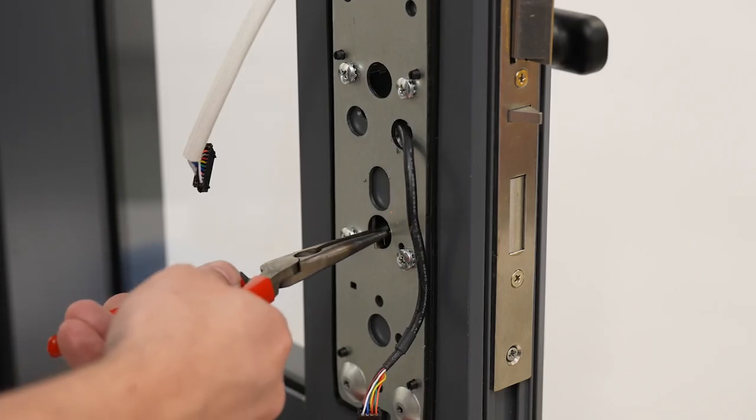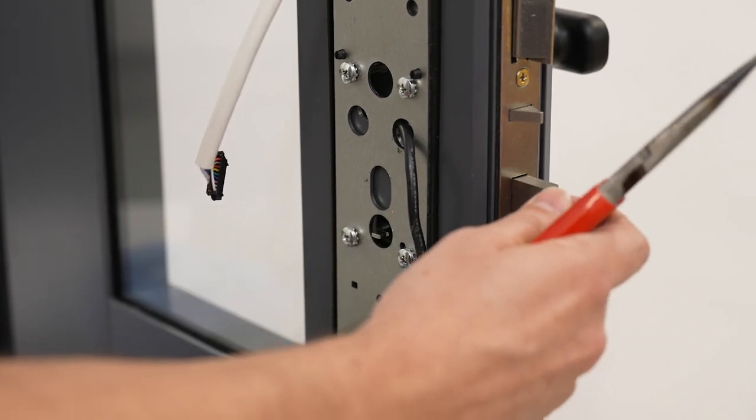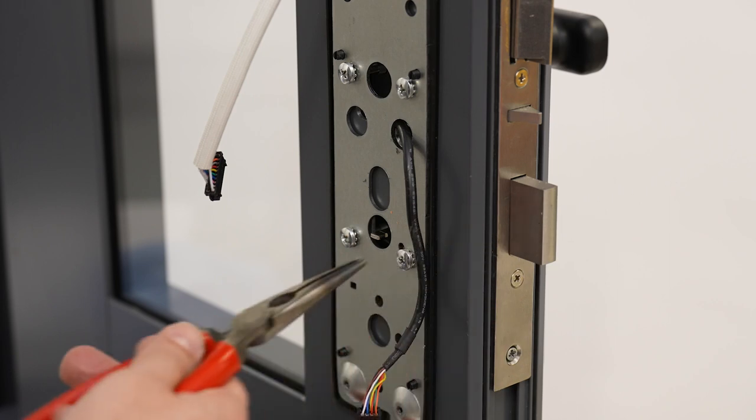Next, take some pliers and check the operation of the bolt on the inside, to make sure that it throws easily. Also check that it can't be pushed back in each time.